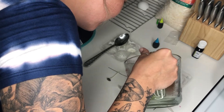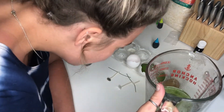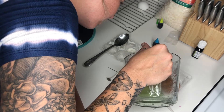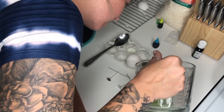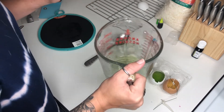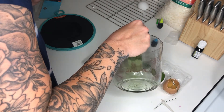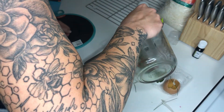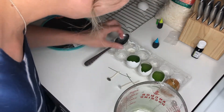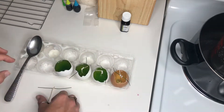Something else I want to add: it is easier to dye each individual egg separately. Go ahead and add your wax into the egg and then do about five food coloring drops of your choosing. The lighter the dye, the more drops I would add. Once you put your food coloring into the egg, take a toothpick, a straw, or even the floral wire and stir the food coloring around the egg. Then place your wicks back into your eggs and wait for them to dry.